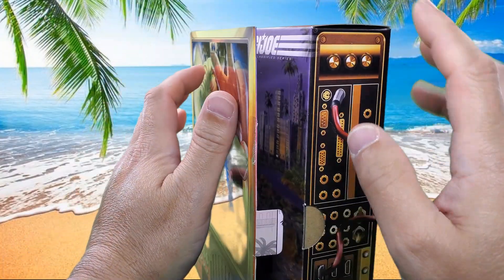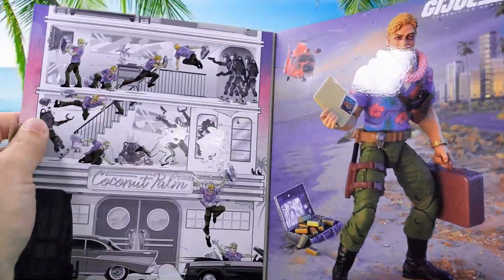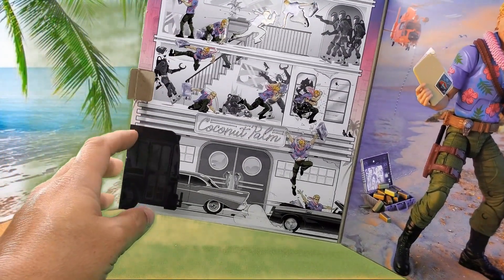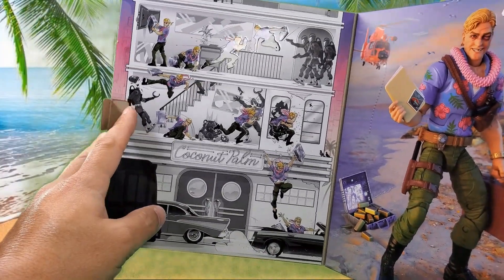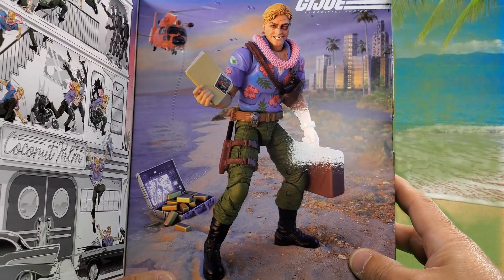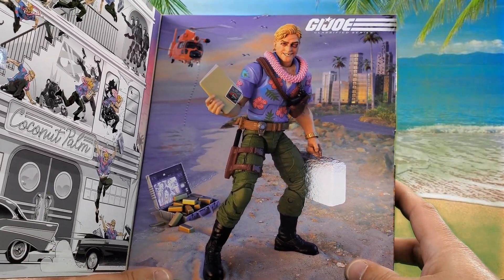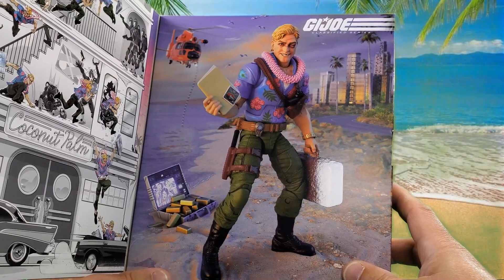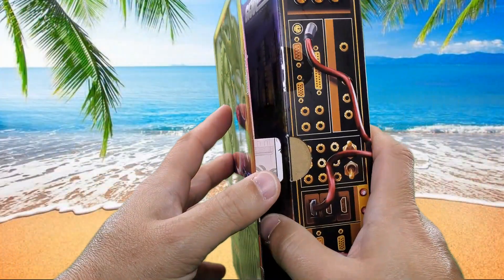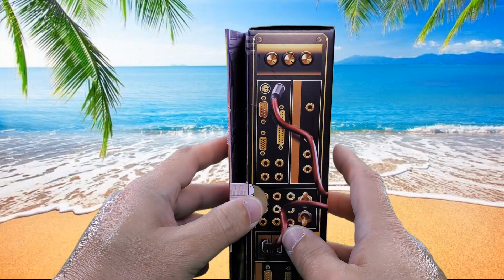I did cut the tape already, so it's got a slow tab here and it does open up. Inside we have a little comic strip showing Chuckles getting what he needs, and then there's a nice product photography shot — Chuckles in all his glory getting away. That does it for this pretty cool looking packaging.